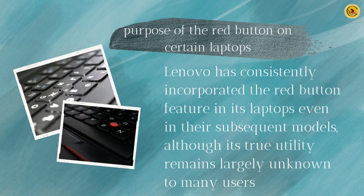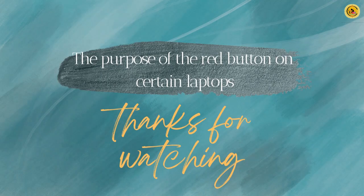In general, the TrackPoint functions as a substitute for the touchpad on the keyboard, focusing on practicality and efficiency. It greatly enhances work productivity by detecting various pressure levels and distinguishing between right and left hands. Adjusting to the TrackPoint may take some time, but users will undoubtedly witness its positive impact.